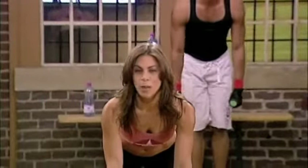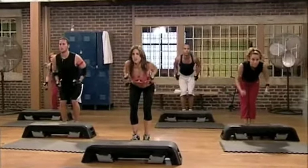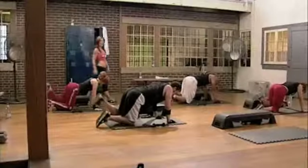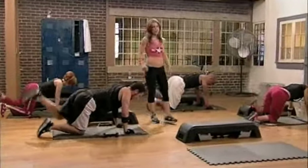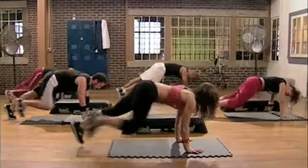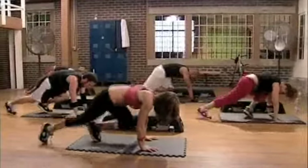10 medium grip rows. Drop it down. And 2. Really squeeze. 9. 10. Mountain climbers — I'll join in again — for 30. Ready? And 1. Perfect. Pick it up. Get those knees.